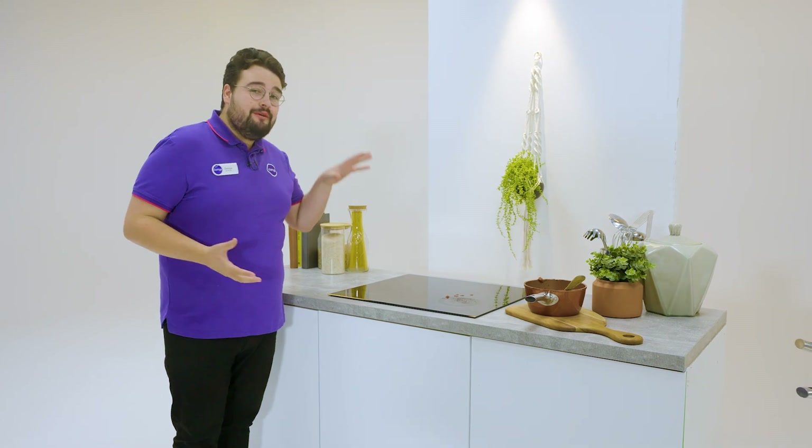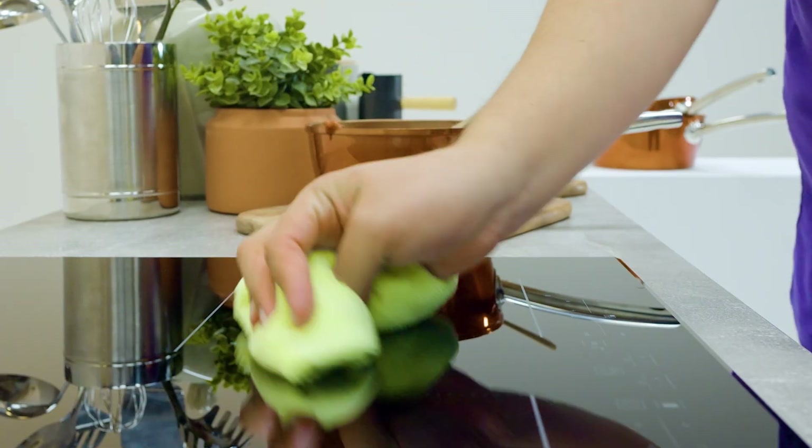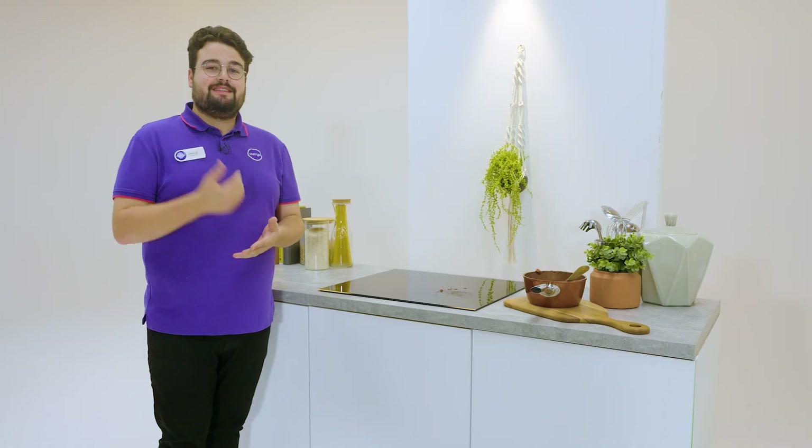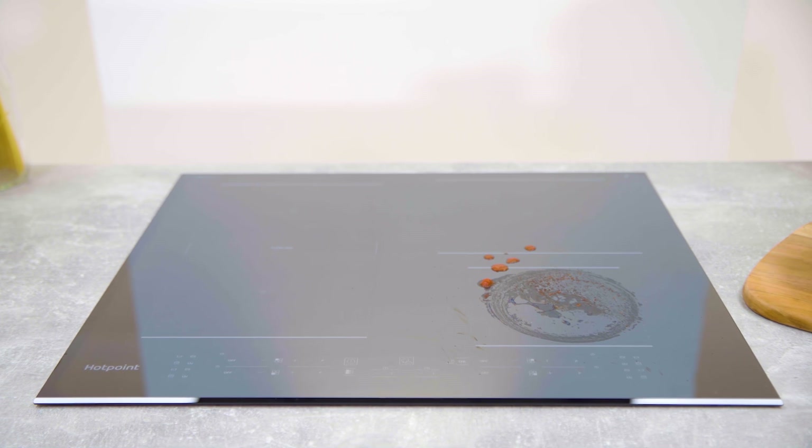When you do need to clean it, like we do now, you can get away with just using water. It's handy because not only is it so much easier to clean, but it helps you save money because you're going to be spending less on cleaning products.